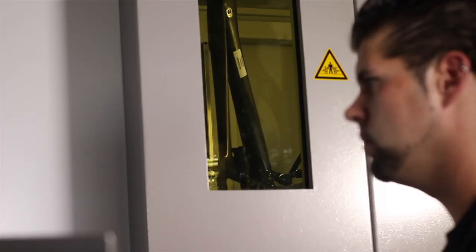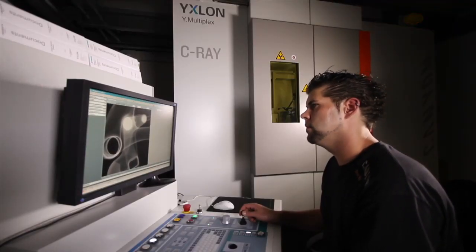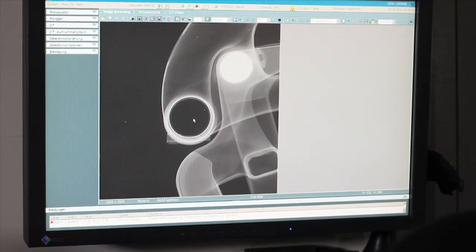We are the only manufacturer worldwide who uses computer tomography technology in R&D. X-ray images help us identify and eliminate any material weaknesses and optimize the bike during the development phase.